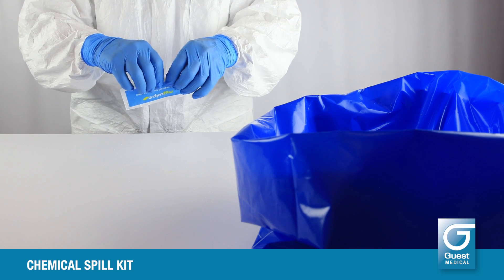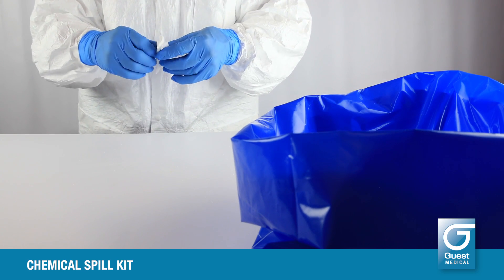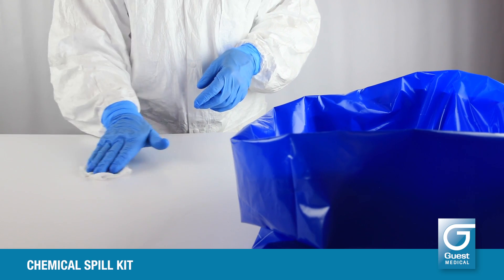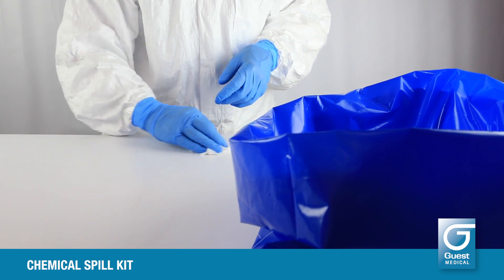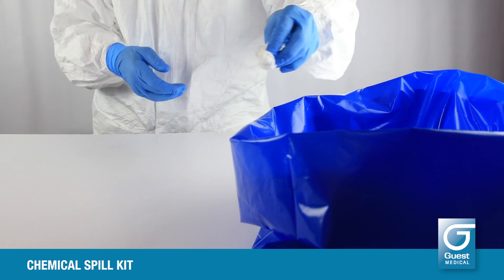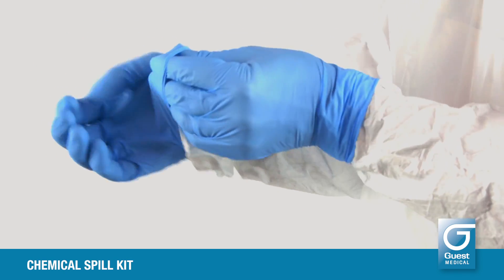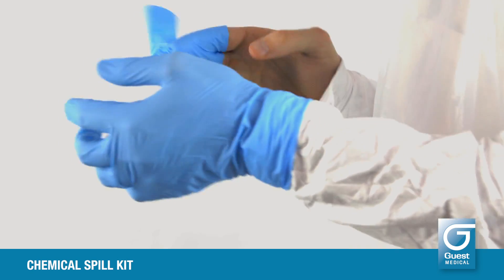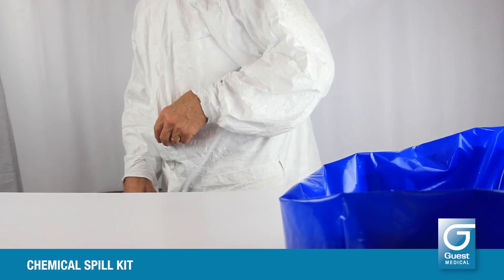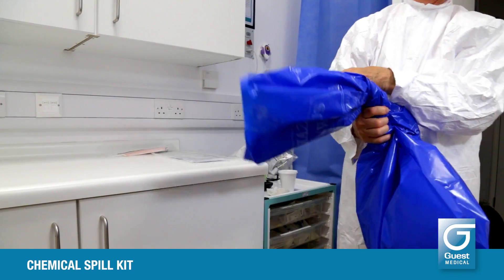Once the area is dry, clean with the detergent wipe from the kit box if necessary. Remove all your PPE, gloves last, and discard all into the hazardous waste bag. Secure the bag with a tie and dispose in accordance with your department or trust policy.